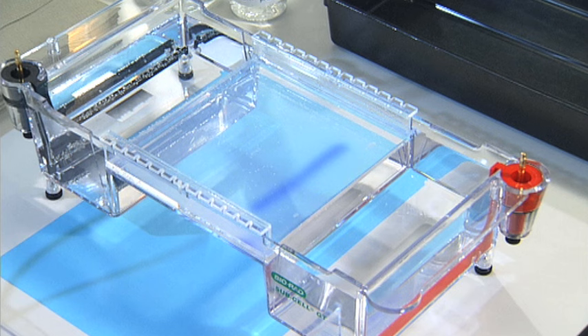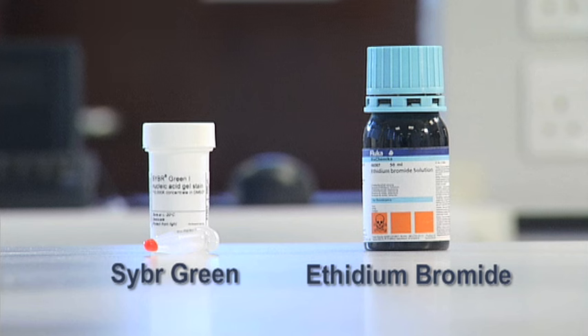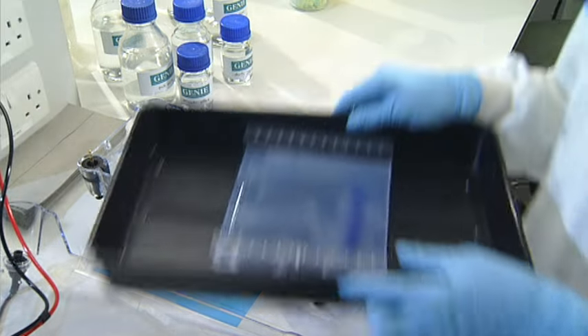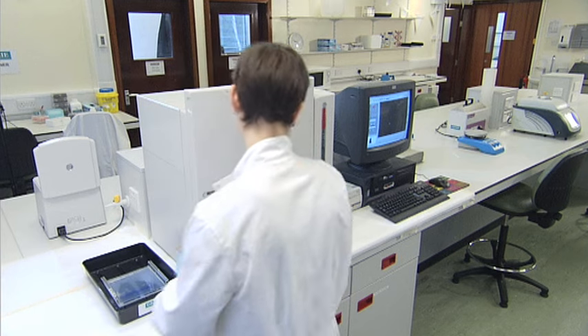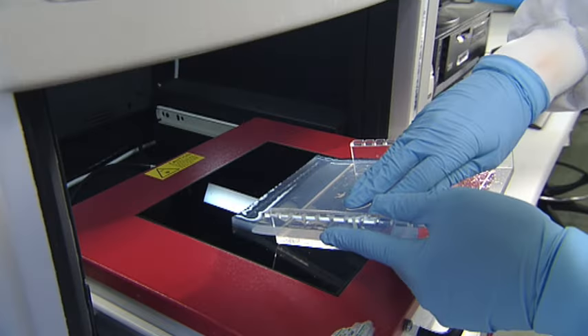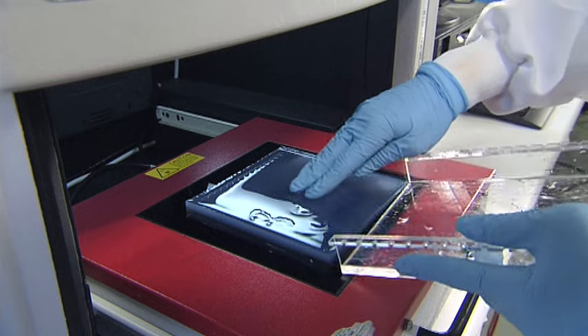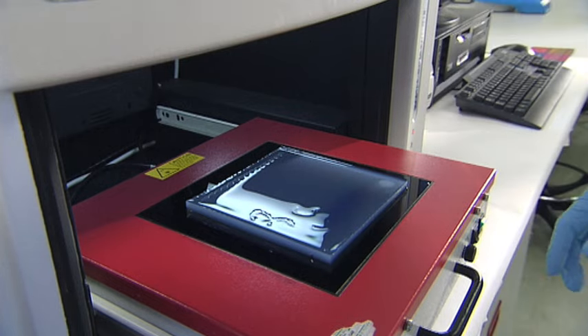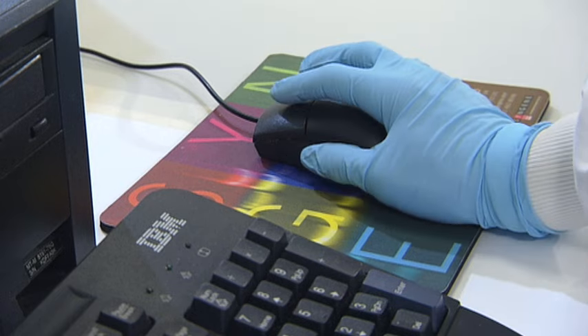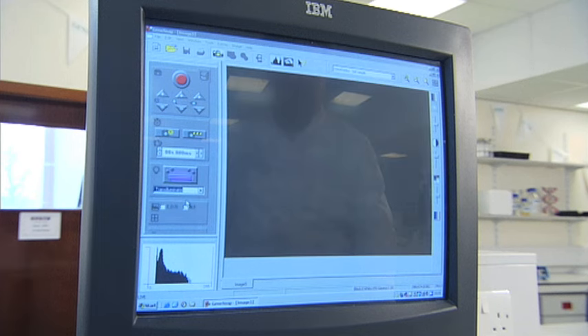Once the fragments have separated sufficiently, it's time to visualise them. This is done with chemicals added to the molten gel before it was poured. SYBR Green dye can be used, but the most commonly used chemical is ethidium bromide. These chemicals stick to the nucleic acids and fluoresce under ultraviolet light. SYBR Green is safer but less sensitive than ethidium bromide, which is a strong mutagen. To have a permanent record of the fragment separation, you need to take a photograph by placing the gel on a UV illuminator inside a box containing a camera. The illuminator is switched on, the gel image is displayed on a computer screen, and the image can then be saved as a digital file or printed out.